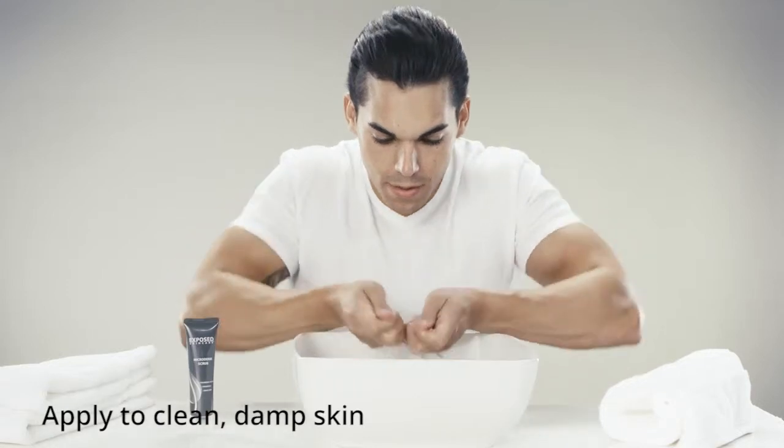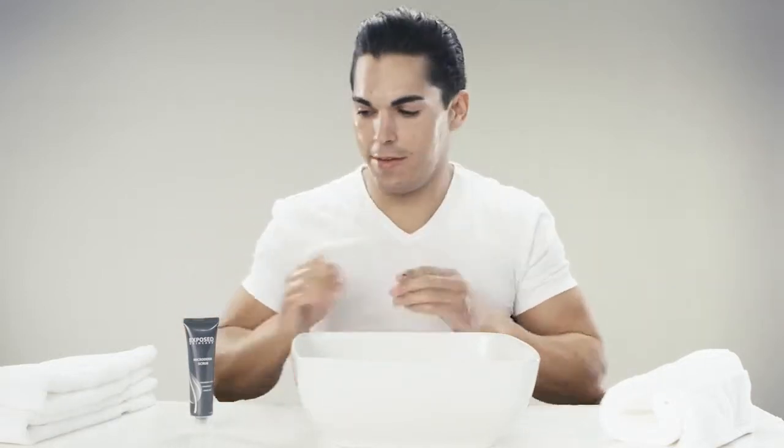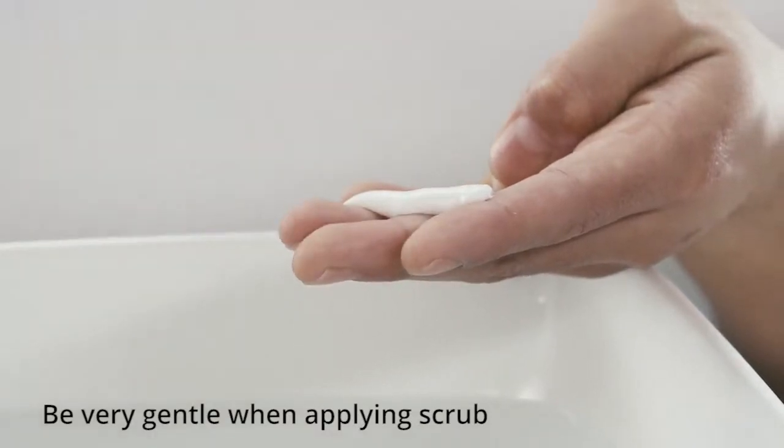To apply the Microderm Scrub, first splash your face with warm water. Then using a generous amount of scrub, slowly and gently massage it into your skin.